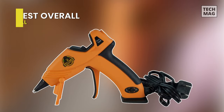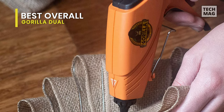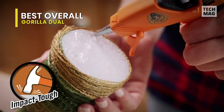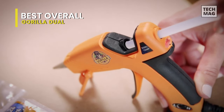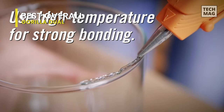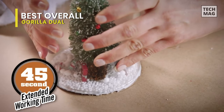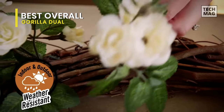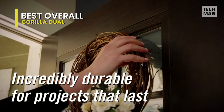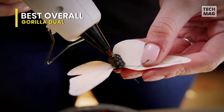Best Overall: Let's begin with the Gorilla Dual Temp Mini Glue Gun. It's an ideal tool for crafts and repairs. It's a lightweight gun that comes with a comfort grip and a built-in stand, making it easy to use. Its easy squeeze trigger and long insulated nozzle allow precise application on whatever project you're working on. These Gorilla Hot Glue Sticks also provide a long-term even hold on hard-to-bond surfaces, while the clear adhesive works with both high and low-temperature glue guns and features an extended working time for added convenience.